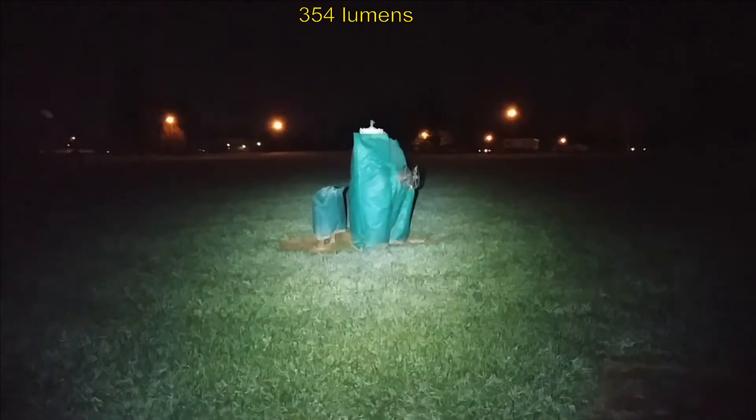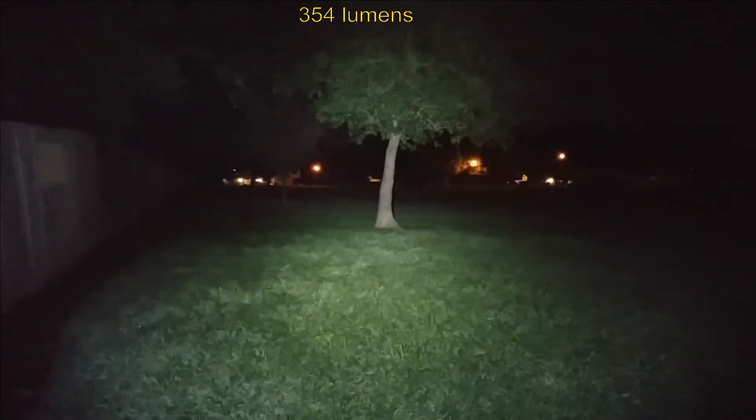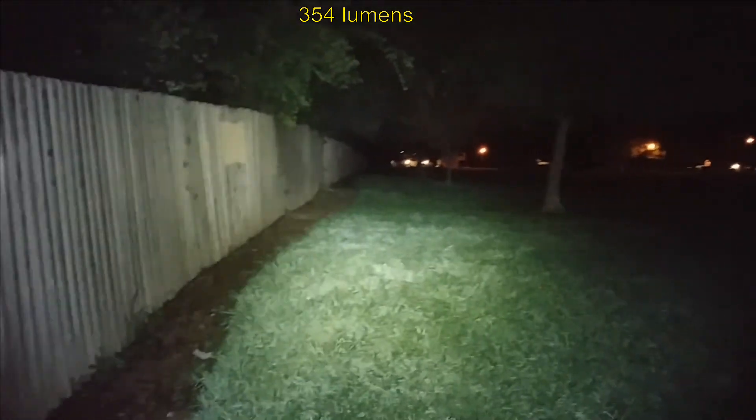Making 65 feet there — there it is on the fence. Going to the next level, and it's doing really good on that light output. It's impressive — you can see it making 65 feet and a little further there as well.